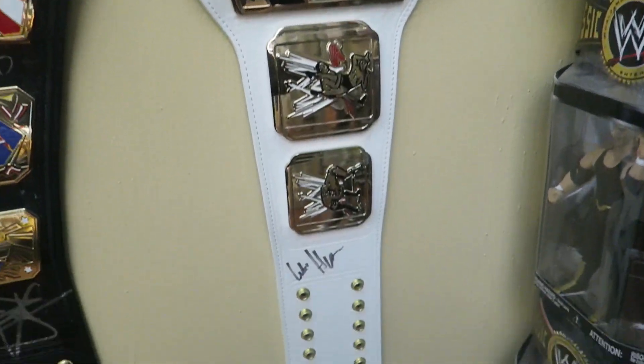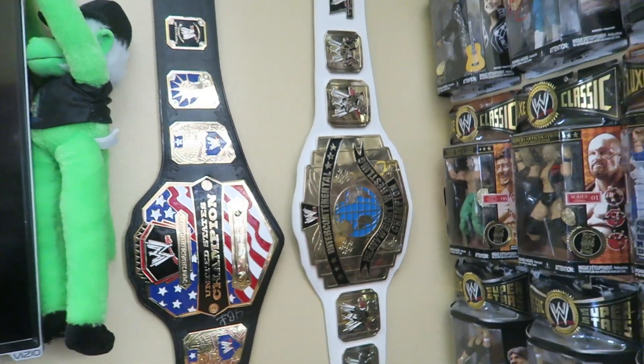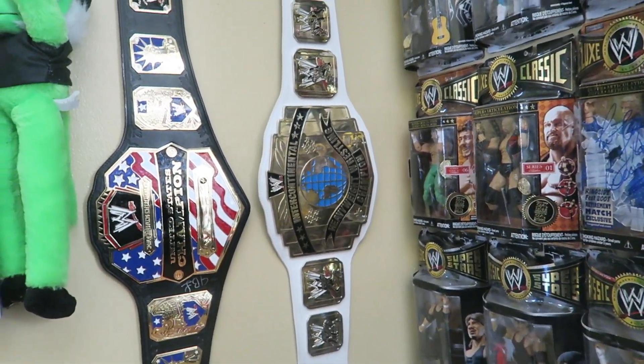So as you see here, I have it hanging on the wall just next to my United States Championship. So I'm gonna take this off and let's get ready to review it.